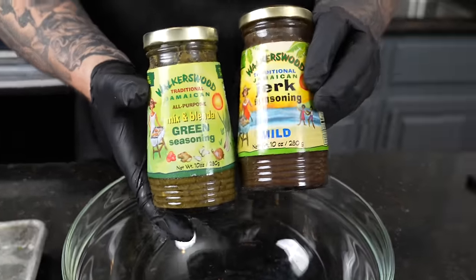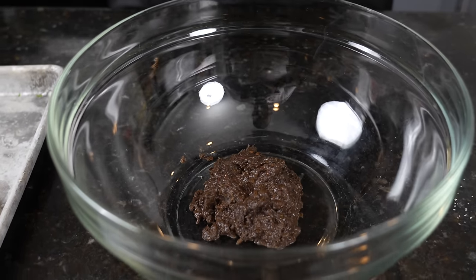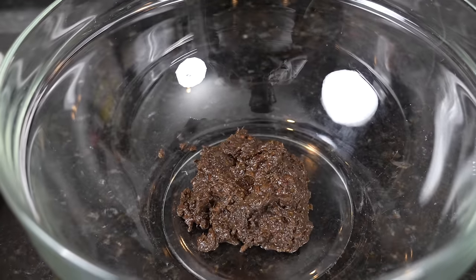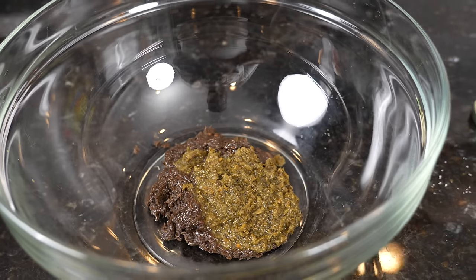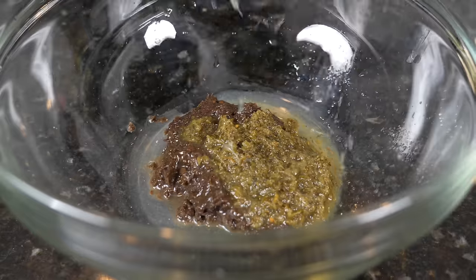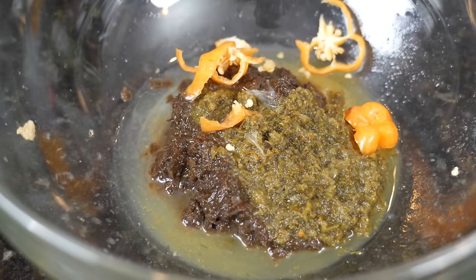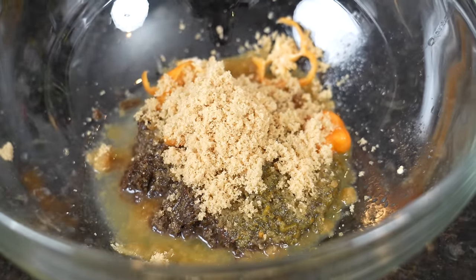We're going to cheat a little bit using Walker's Wood products. They've been a sponsor but I've been using them since my first trip to Jamaica over 10 years ago — one of my favorite products on the market. We're going to use their green seasoning plus their jerk marinade. We're going in with the jerk paste, the green seasoning, the juice of one lime — or you can substitute orange juice or pineapple juice. We're also adding one scotch bonnet pepper or habanero, and about a quarter cup of brown sugar to offset the heat.